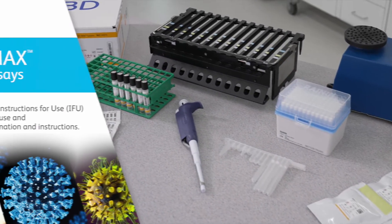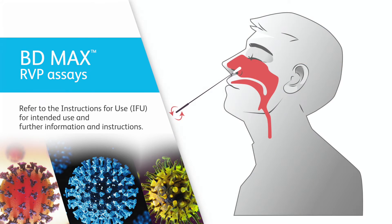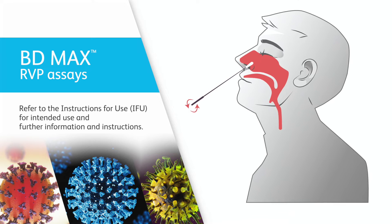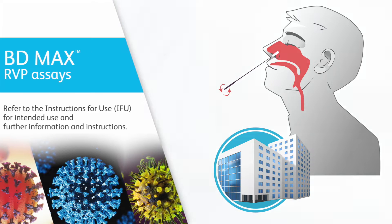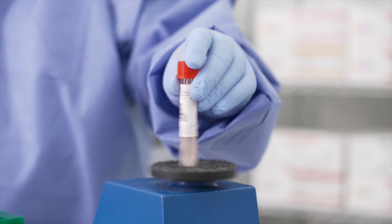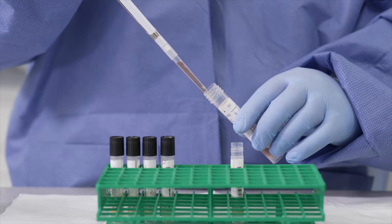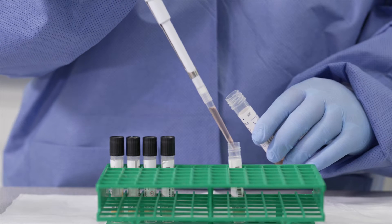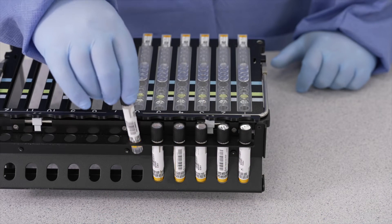The BDMAX Respiratory Viral Panel, RVP, performed on the BDMAX system, requires a nasopharyngeal or anterior nasal specimen to be collected and transported to the laboratory using the swab recommended in the instructions for use. After a brief vortex of the sample buffer transfer tube to release cells from the swab into the buffer, the specimen is transferred directly into the corresponding BD molecular RVP system sample buffer tube, which is then placed into a BDMAX system rack.